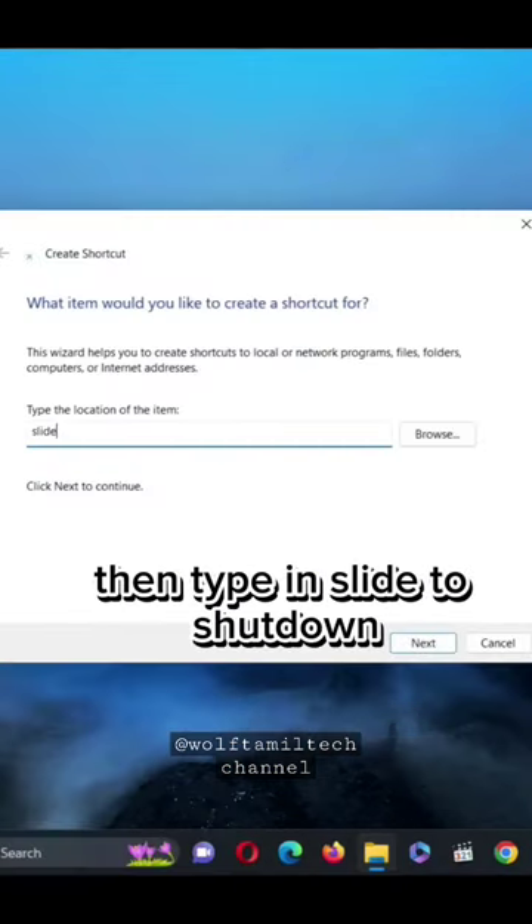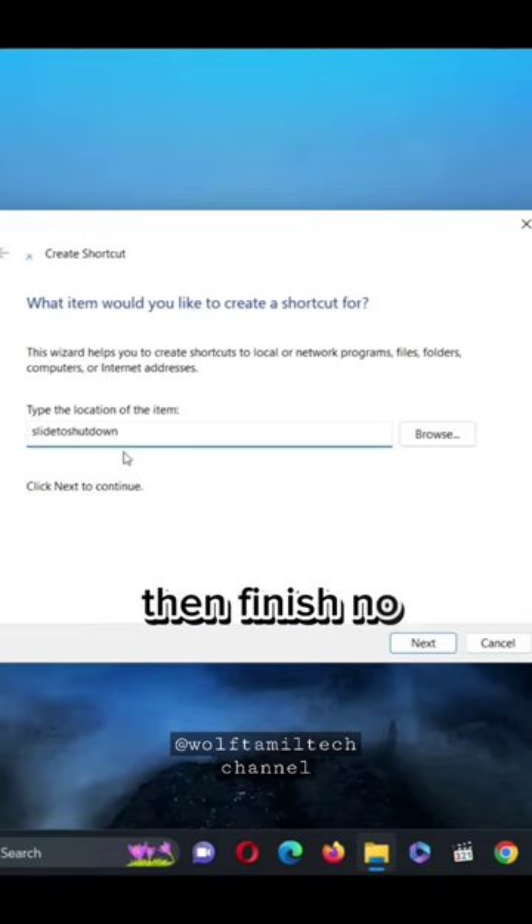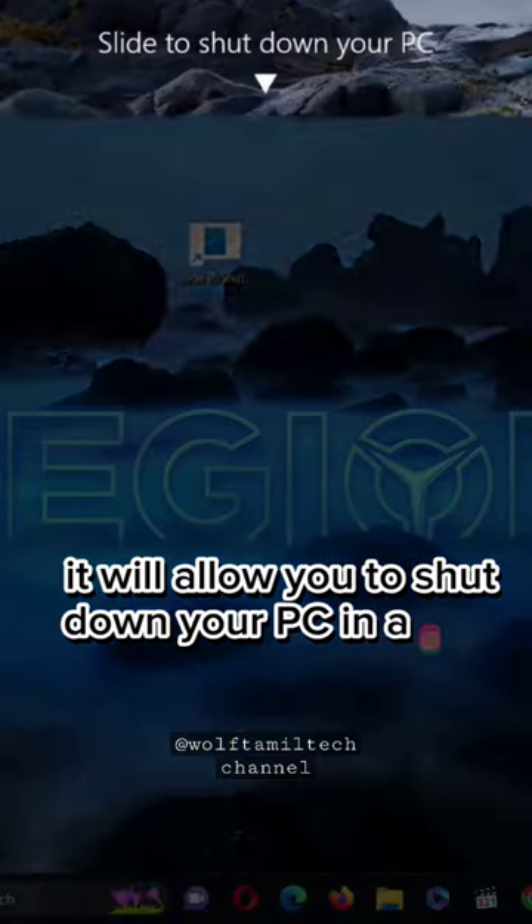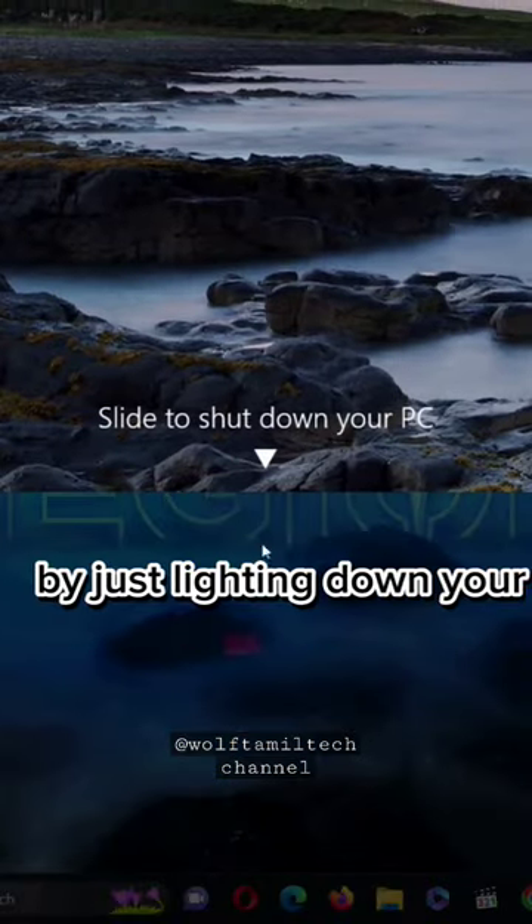then type in Slide to Shutdown, click on Next, then Finish. Now if you double-click on the shortcut that we've created, it will allow you to shut down your PC in style by just sliding down your mouse.